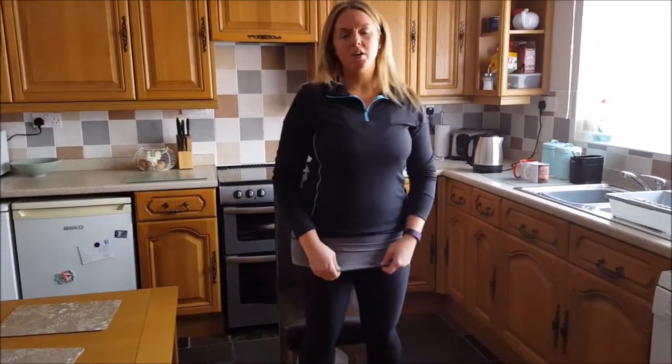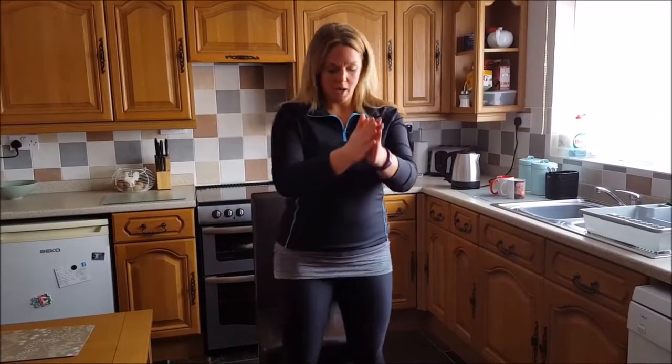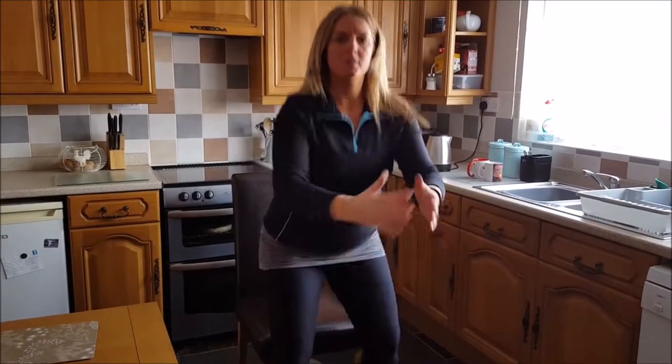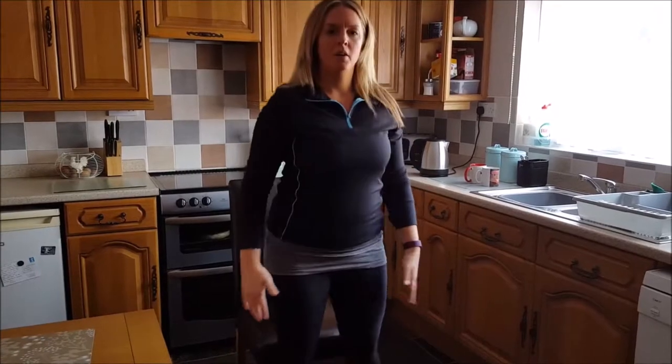Feet shoulder-hip width distance apart in our squat position, and our bum is going to touch the edge of that chair. As we come down, we come up. Nice count for two, don't rush it. We're going to do 10 of those, keeping those shoulders back, core locked in the whole time. Lovely.